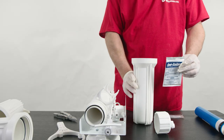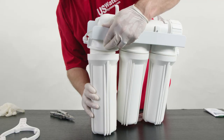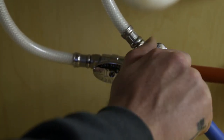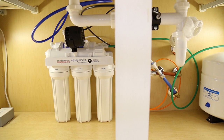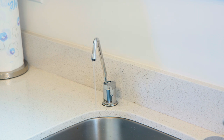Now pour the entire sanitizer packet into the first filter housing. Reattach the housing, make sure the RO faucet is closed, and then turn on the water supply to let the water run through the system. When your RO system tank is full, shut off the water line again, and then turn your RO faucet back on until it drains the system.